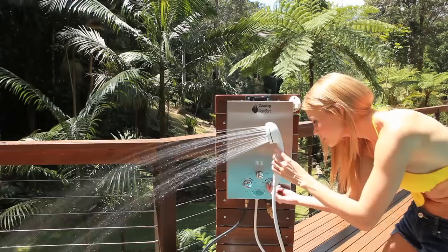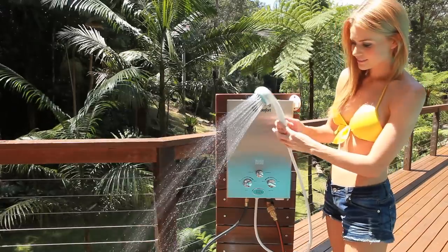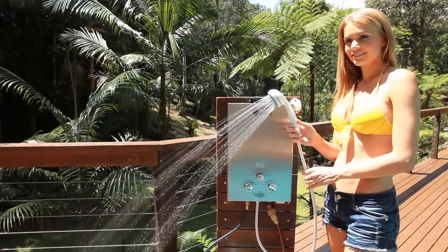You can adjust the temperature easily by the controls at the front. The temperature is easily monitored by the electric display at the front of the unit, and in a matter of seconds of the unit being ignited, it is already reaching its required temperature.